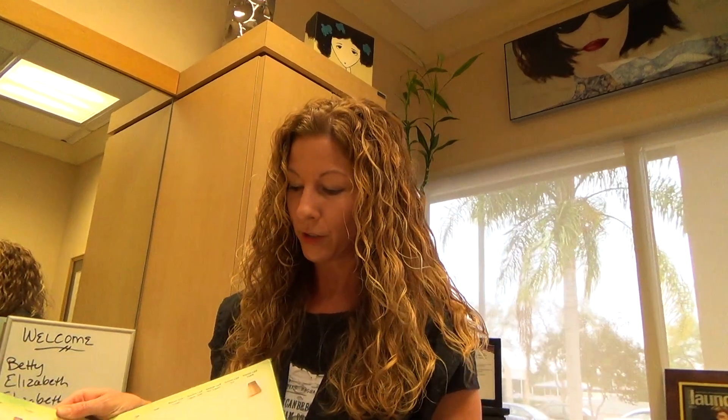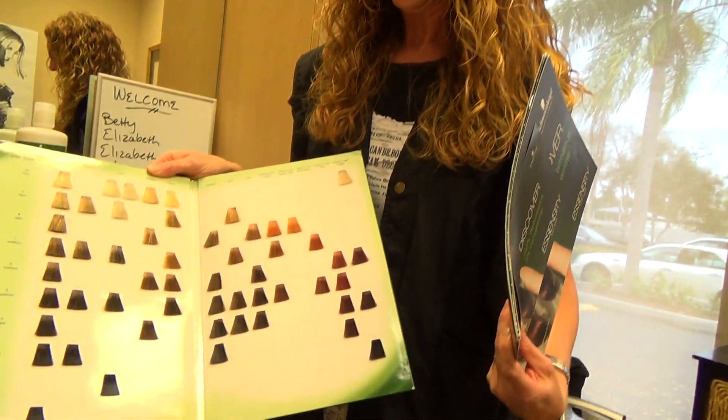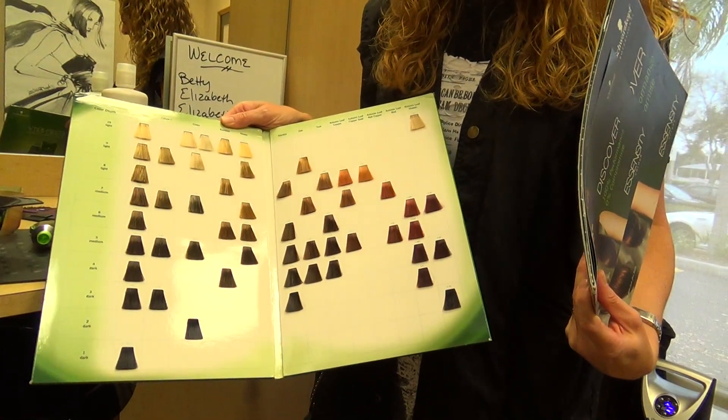I have my client that has allowed me to videotape the process. I'm going to color her hair — she's a high-lift blonde. And so, as you can see, there's a great selection of colors to choose from and we'll talk more about that later.